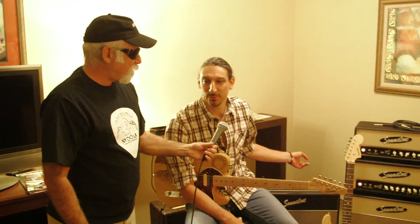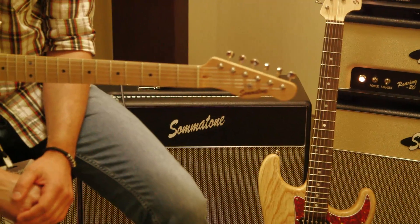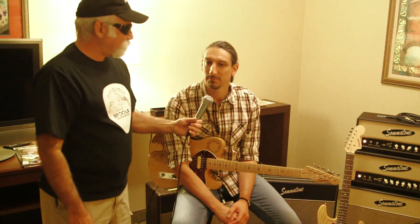What's your most popular model? It's actually what I'm playing through right now, which is the OD35. The 112 combo version is definitely the most popular — moving those pretty decently, doing right.